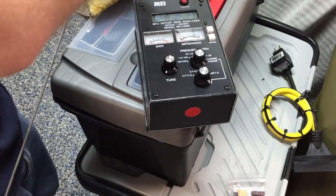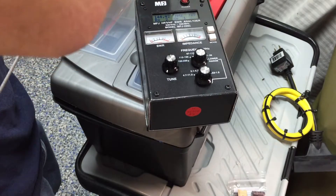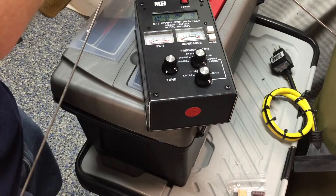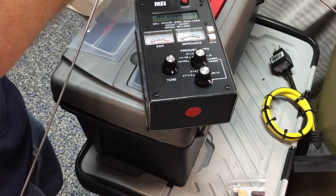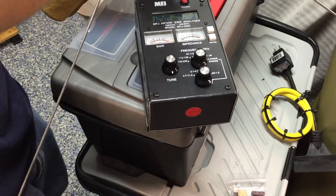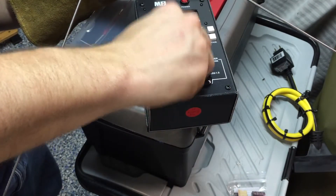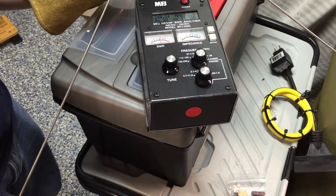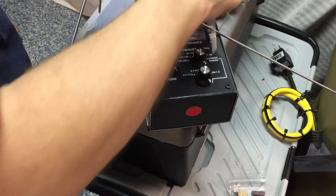Let's try to balance it here and see if we can get an SWR reading from this. I don't think we're going to get it. That's better — I'm pretty happy with that SWR, could be better. Oh, that's it right there. So I'm going to be back when I fix that center piece.